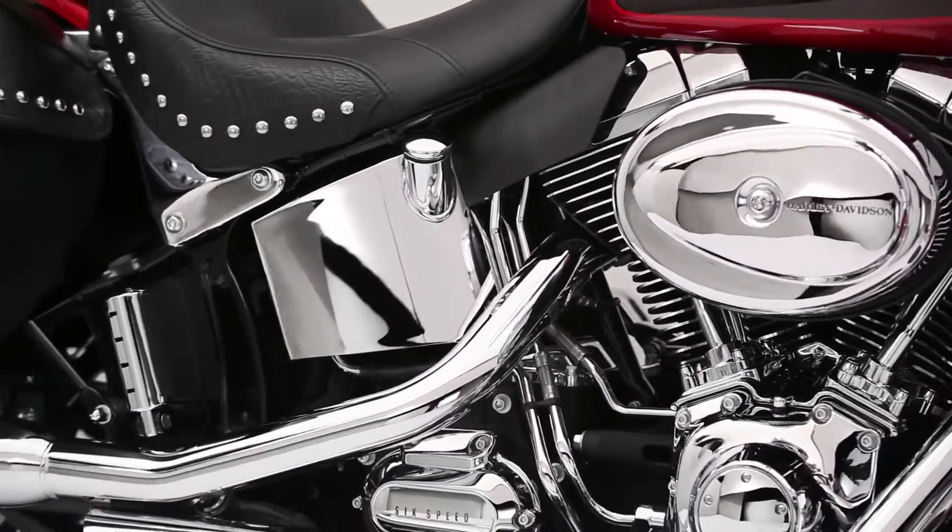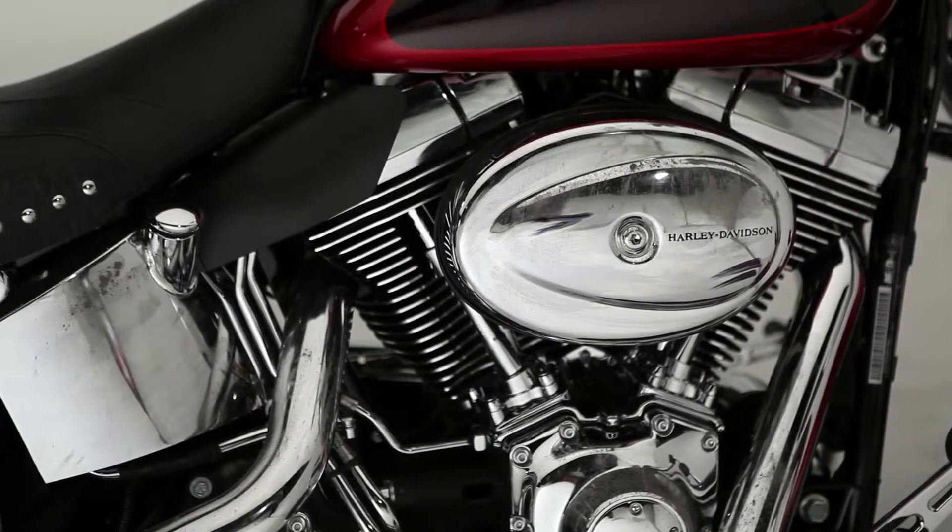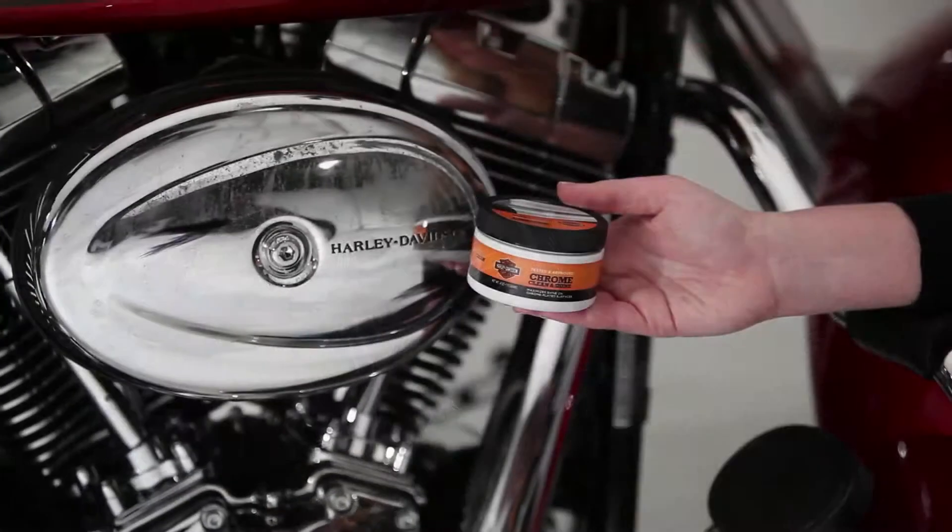Nobody knows chrome like Harley-Davidson, so you can bet nobody knows how to make dull and dirty chrome shine like we do. All it takes is a jar of Harley-Davidson Chrome Clean and Shine.